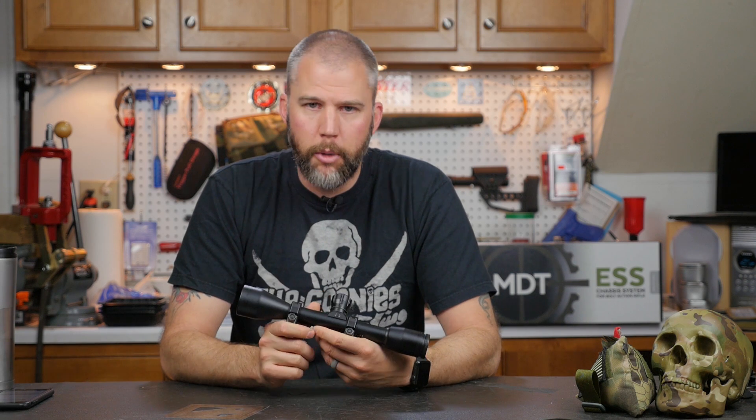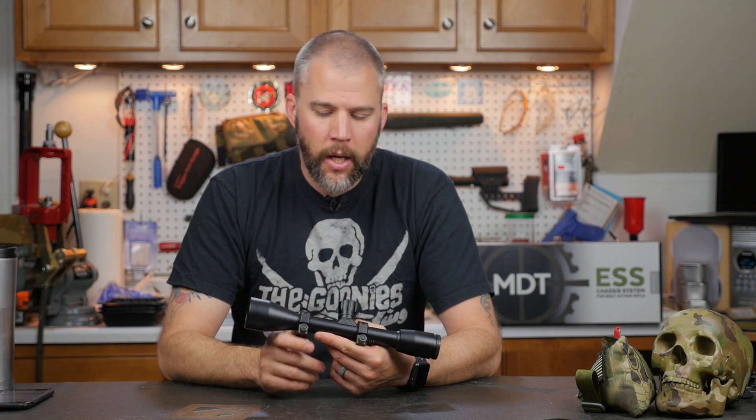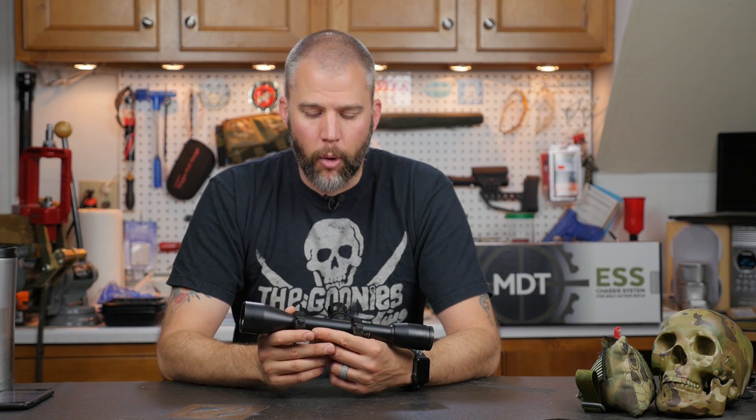I won't go into the history of why the two scales diverged — we'll leave a Wikipedia entry in the description below if you're interested, and maybe at some point I'll do a video on it. What I will tell you is that rifle scopes utilize true mils, and the reason for that is a true mil actually equates to one-thousandth of a radius. This is all information you can kind of purge from your brain because the practical application is very easy to remember.